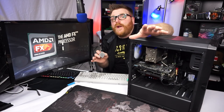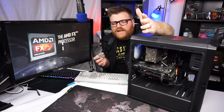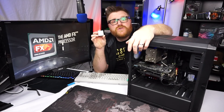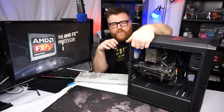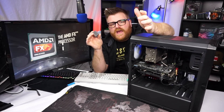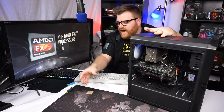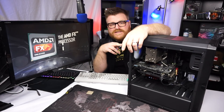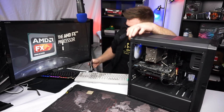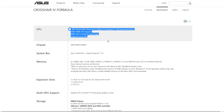This PC has an AM3 non-plus CPU in it — a Phenom 2 quad core, like a 945 or something like that. I want to put this 8-core FX 8150, the original Bulldozer, in that motherboard. But it doesn't support it — I tried and the computer just doesn't boot, doesn't POST, doesn't even beep. I do know that you can put a custom BIOS from Asus that allows these high-end motherboards to support AM3 Plus. I have this really nice Crosshair Formula 4.